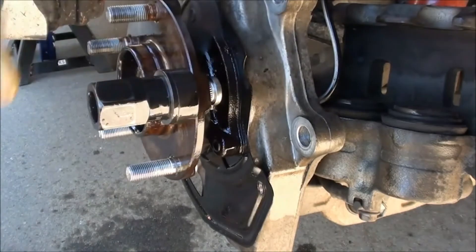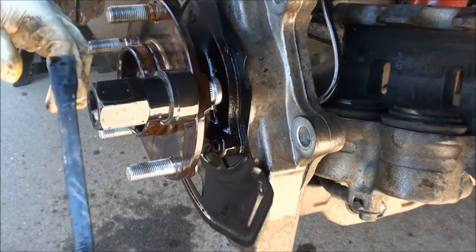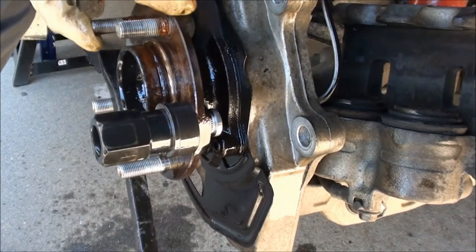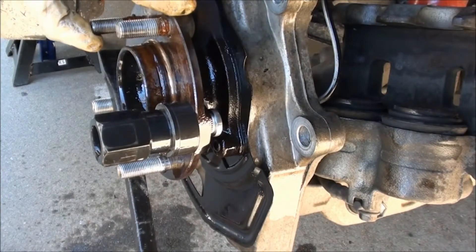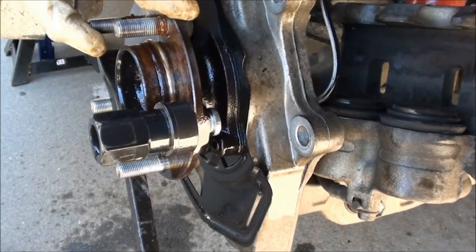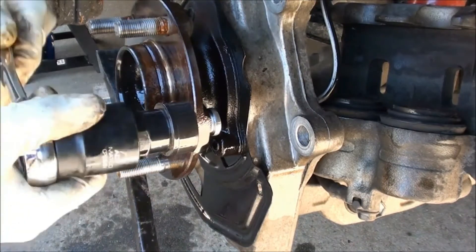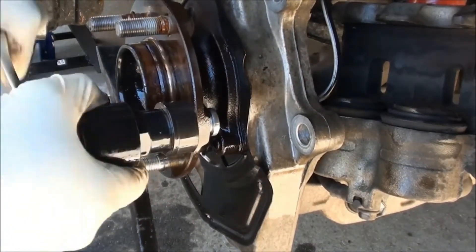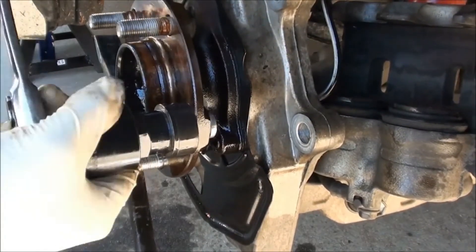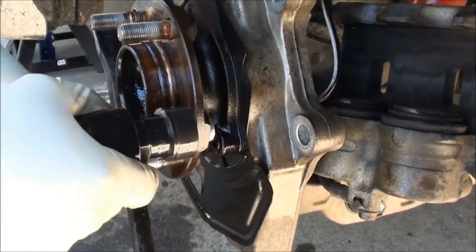Grab a pry bar and wedge it between two studs with the handle firmly placed on the ground. Rotate the wheel hub clockwise to lock everything into place. Tighten everything until the head of the stud is flush with the back of the hub flange. When done, disassemble the tool.